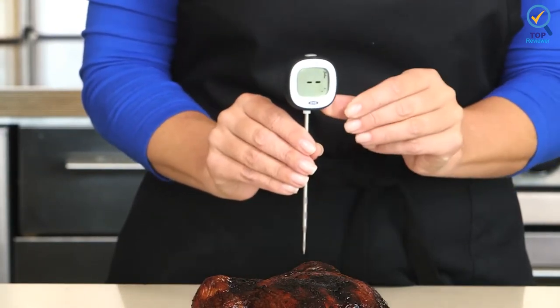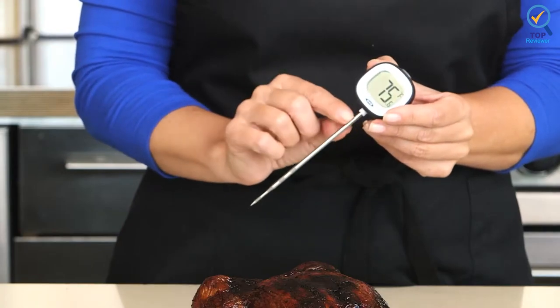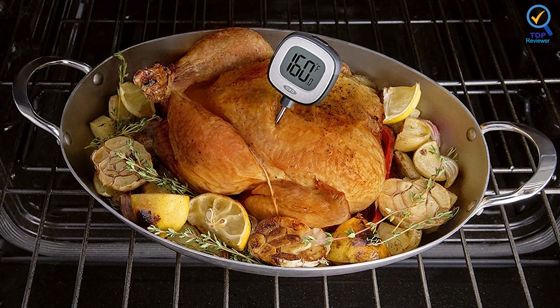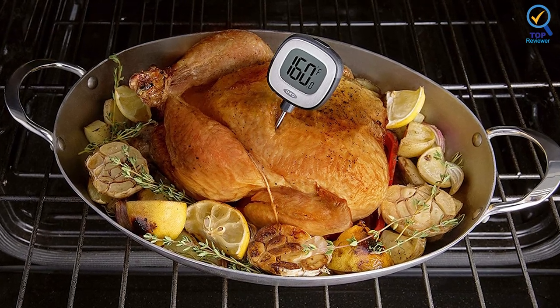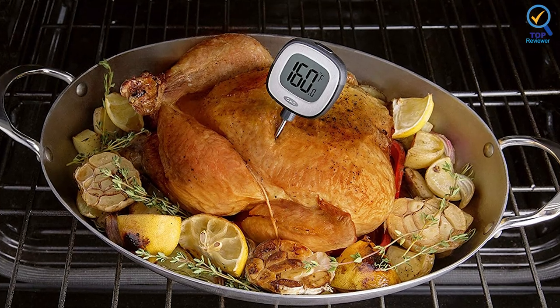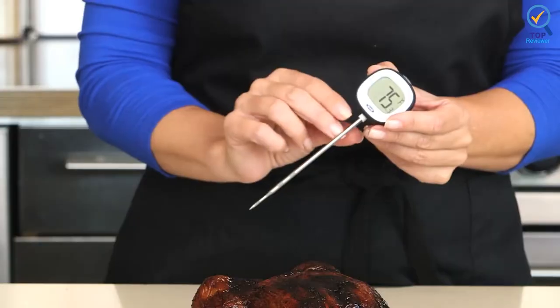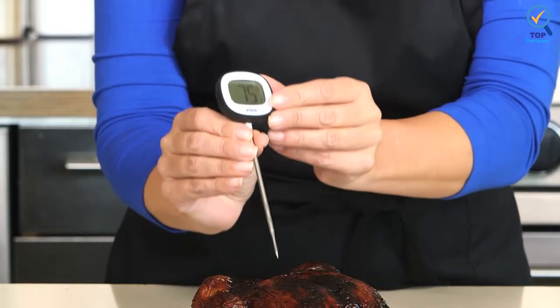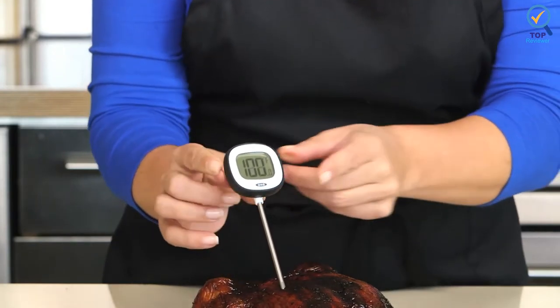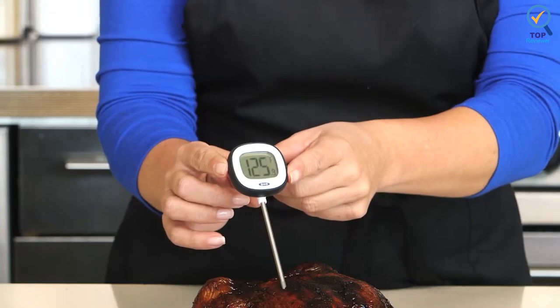This thermometer's LCD features large, easy-to-read digital numbers. It has a temperature range from 40°F to 302°F and includes a battery. It can display temperatures in Fahrenheit and Celsius and is designed for precision and accuracy. The head also pivots so you can read the temperature from any angle, adding to its overall functionality.